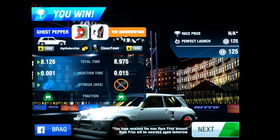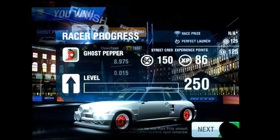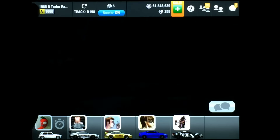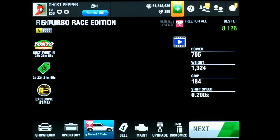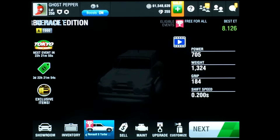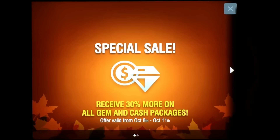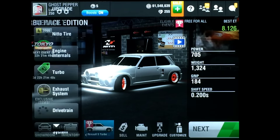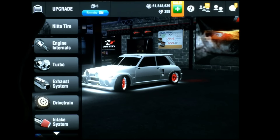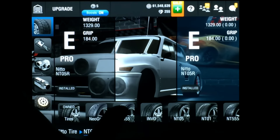Welcome back racers, I'm Pigpen the one and only, and this is my max setup tutorial for the Renault 5 Race Edition. Let me show you my setup so you can max out this car — gotta save on gems. Alright, so let's go through it, I'll show you each part.